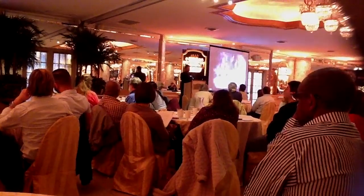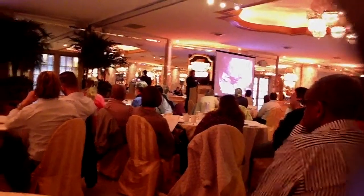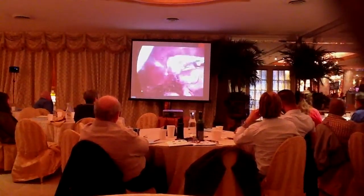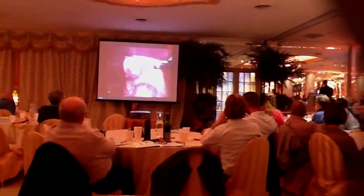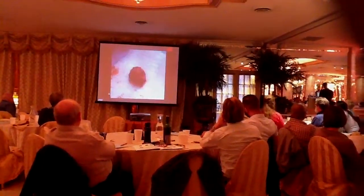It enables us to remove the tumor. A lot of times endocatch bags should be used, but usually what I do is just open up the port side a little bit. Here's the tumor. These are the three incisions.